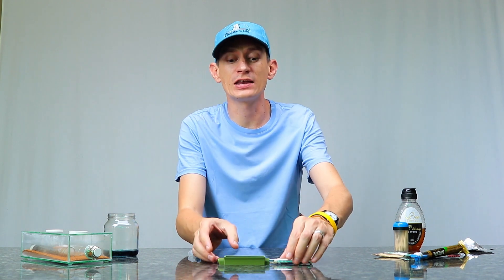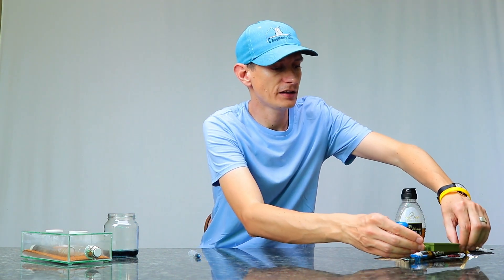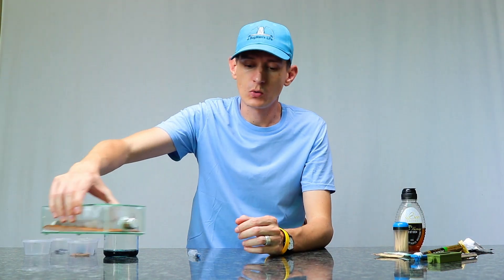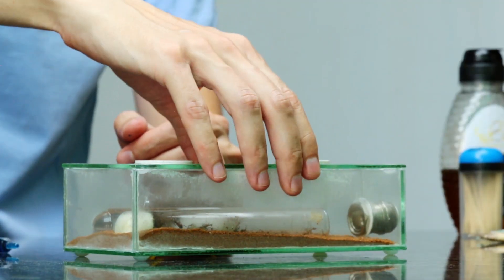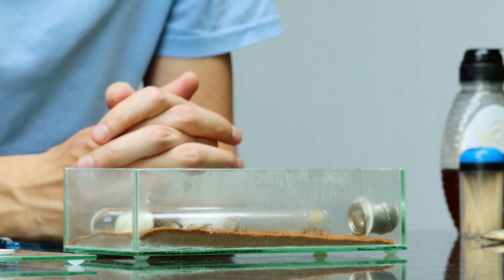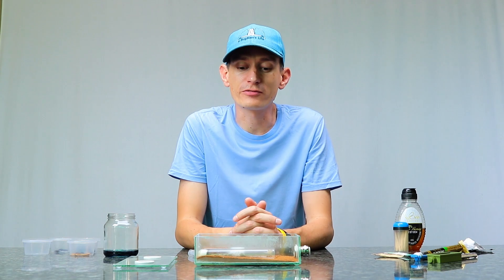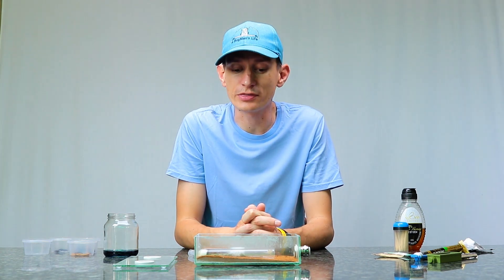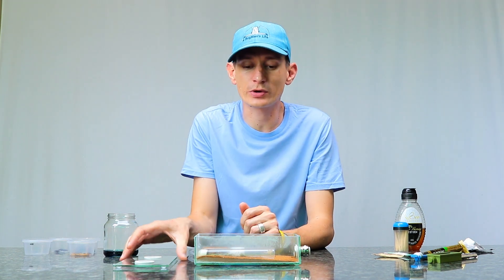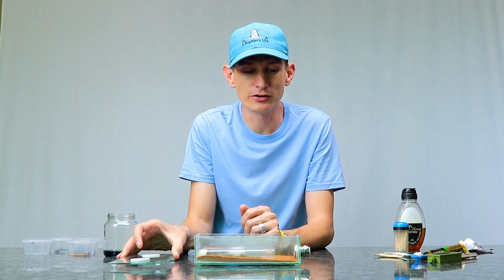Last but not least of the colonies that we're feeding today is the long-legged sugar ants, Camponotus etiolopes. Let's put the tetramurium aside and let them enjoy their sugar water while we move over and feed these massive ants. This is Camponotus etiolopes, one of the largest Camponotus species within South Africa, and they are quite the good escape masters. That's why they have a lid on their enclosure.